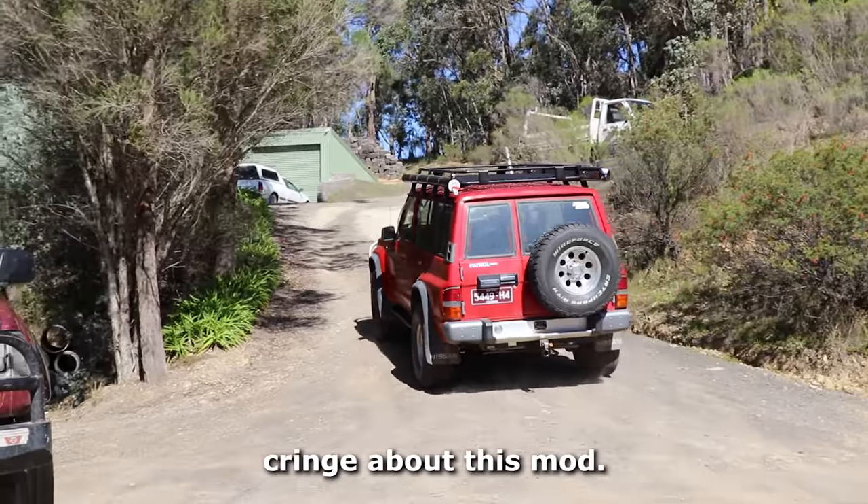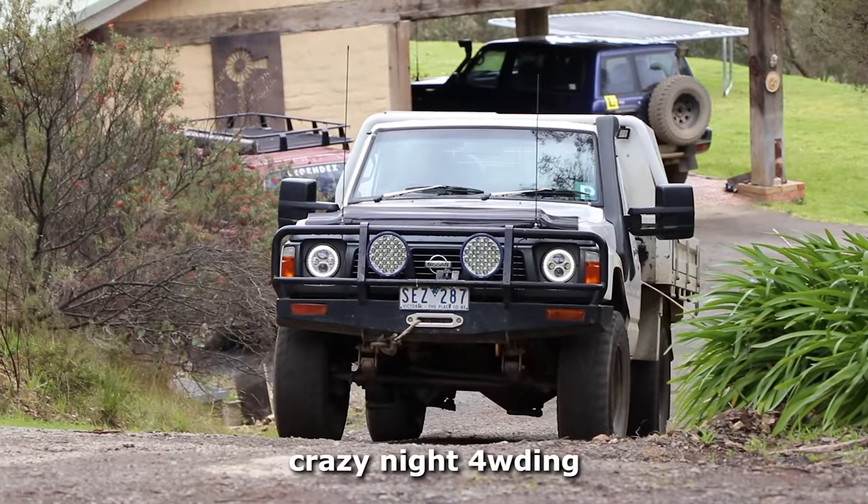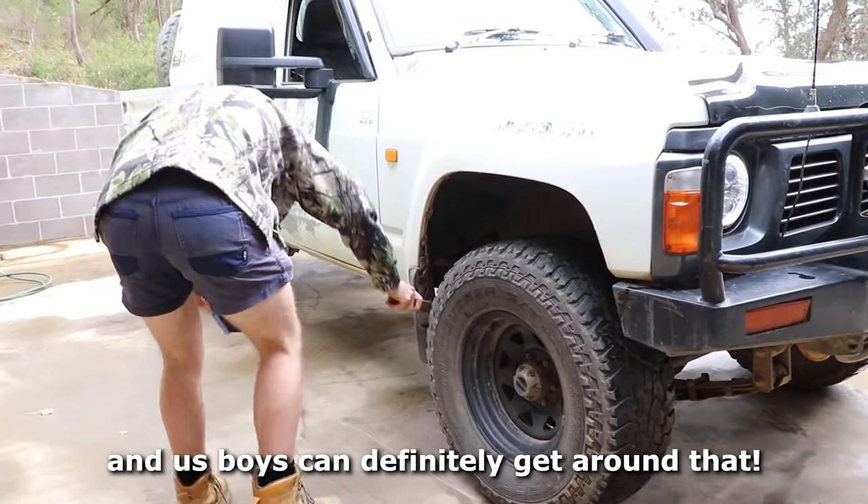Now, I know a lot of people are going to cringe about this mod. Like, do you need rock lights? No, you don't really need rock lights. It's something that's useful for crazy night four-wheel driving, which none of us are doing. But it's a fun mod, and us boys can definitely get around that.